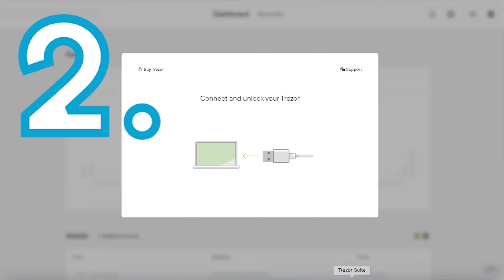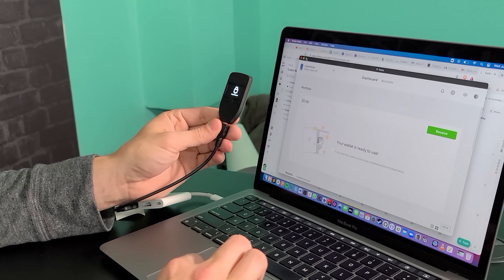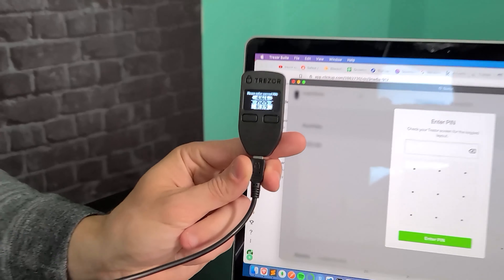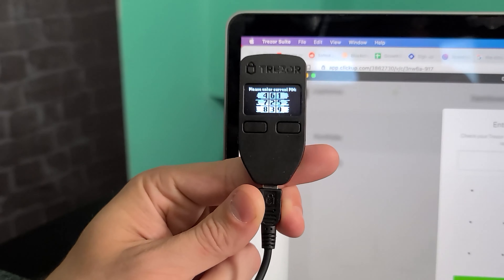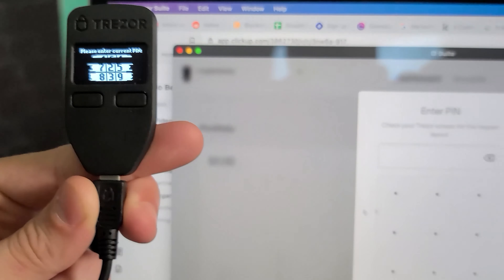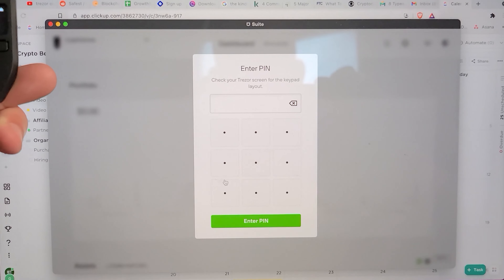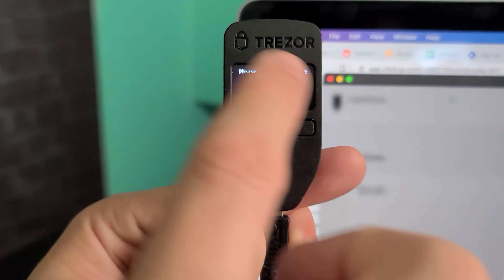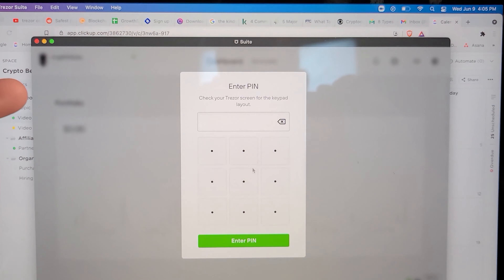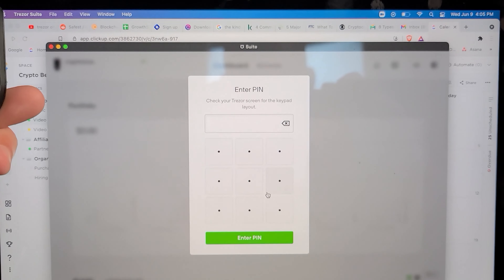Connect your wallet and start the setup process. The Trezor suite will guide you through this process, but you'll need to write down two things, so have a pen ready and your booklet that came with your device. First, you'll have to set up your device's PIN — this can be any number between six and eight digits. You'll be asked to confirm it on your computer screen where the buttons will be anonymized. Use your Trezor device to see which numbers correlate to which boxes. This is a pretty cool feature because it will protect you in case your computer is infected with malware that is surreptitiously capturing your screen.